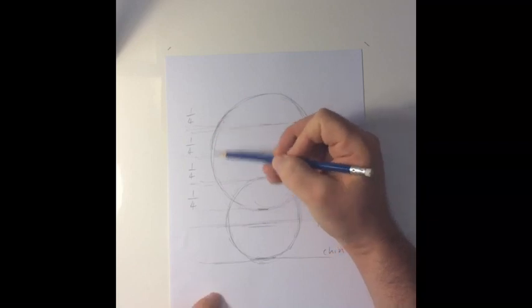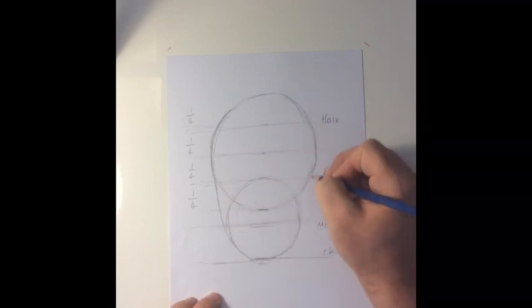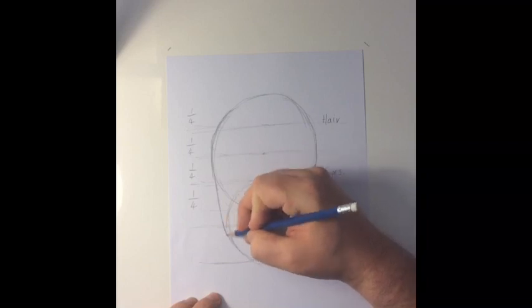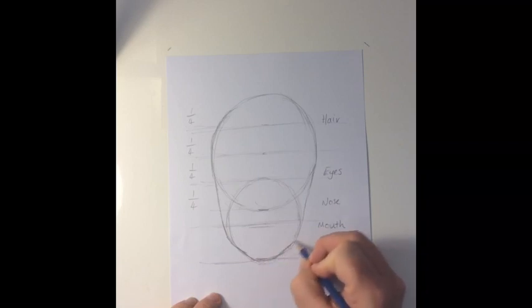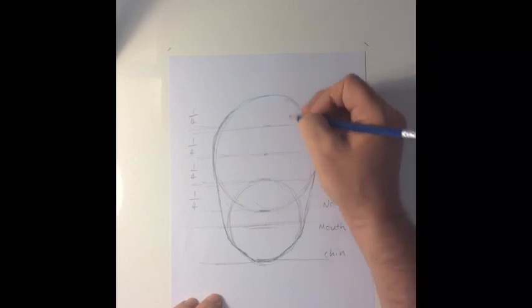It still looks a bit like a monkey, so let's make it more like the shape of a human face. I'm going to indicate the outline of the face by filling in the gaps. You need to really look at your picture because this is where your face starts to take shape — it's all about the kind of chin you have. Really look at your picture and make sure you get that chin right.